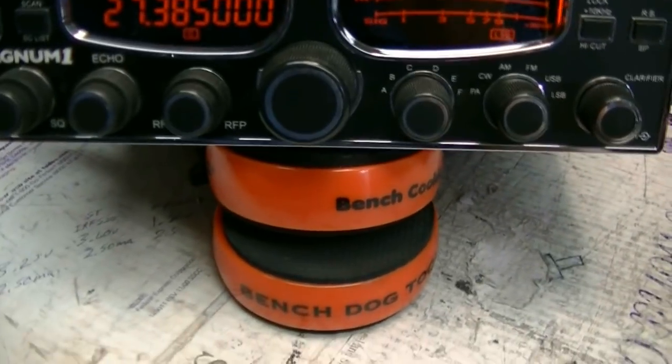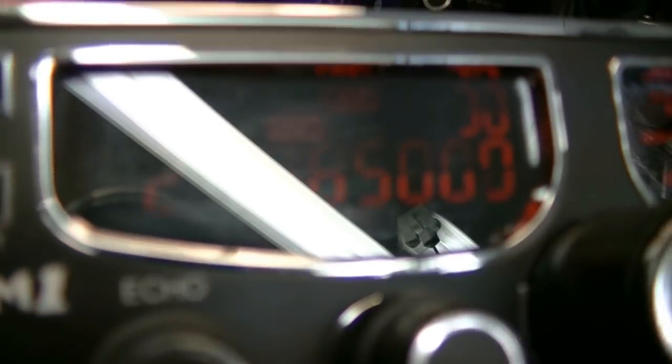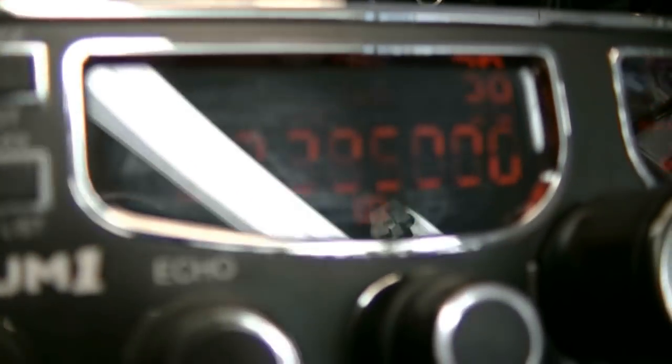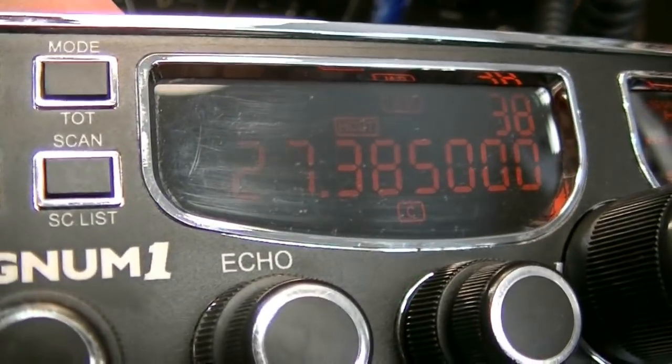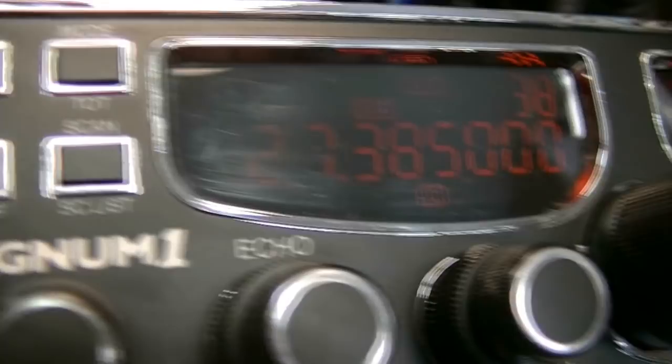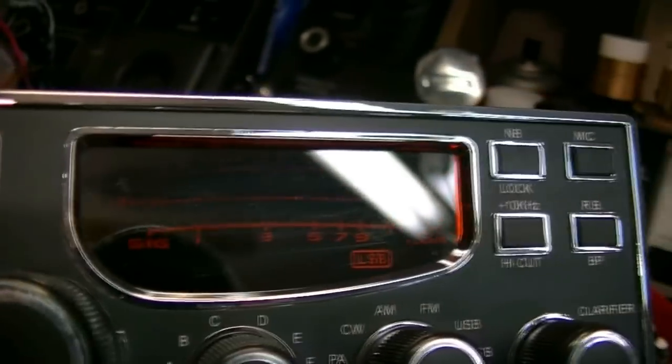There are scratches on the lens — maybe you can see them right there. That's from folks trying to clean the lens off without using a clean cloth. A little bit of lens polish will probably take care of that.